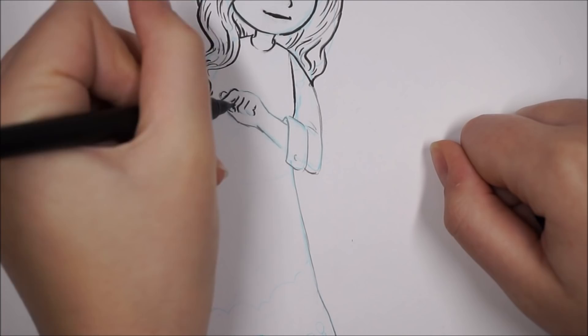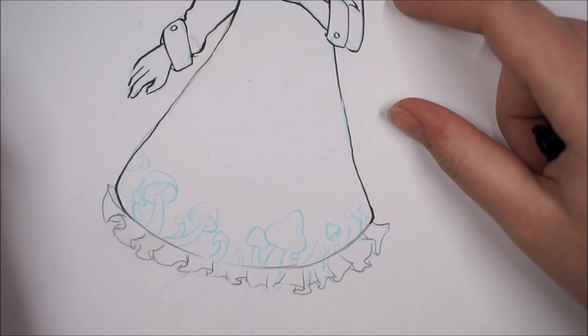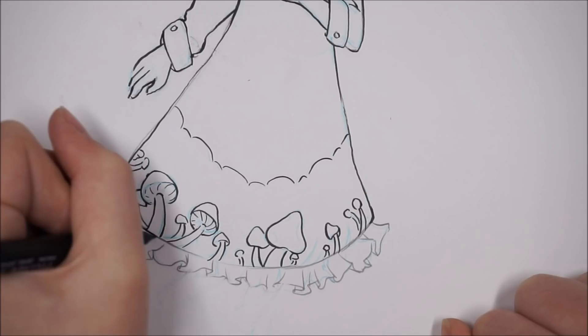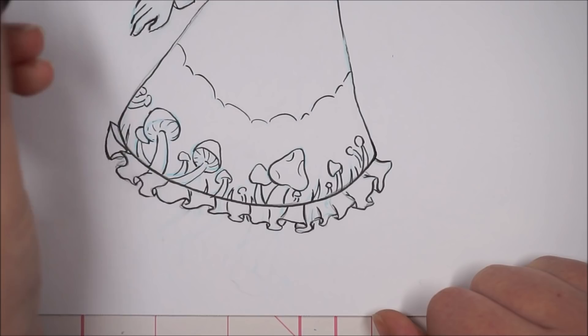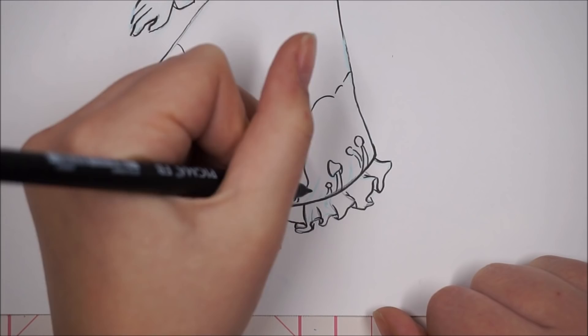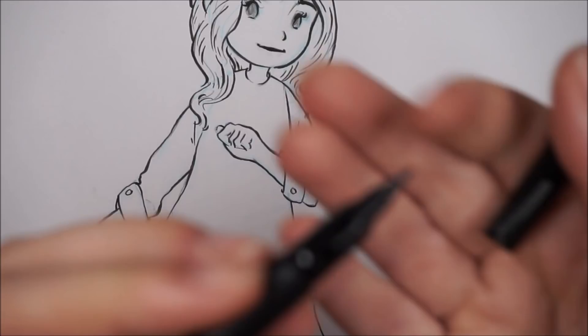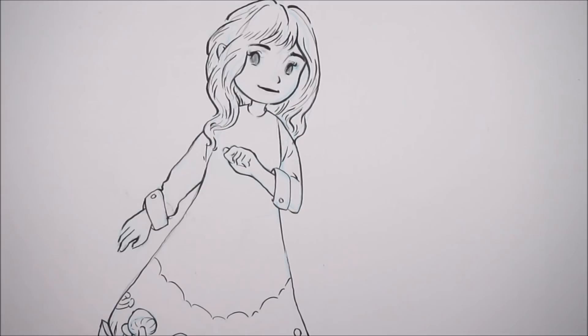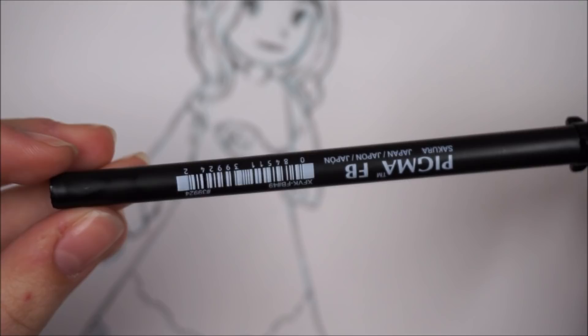I have had brush multiliners before — they were in my Copic pack — but back then I wasn't very good with line work, so I never used the brush pens. I didn't realize just how amazing they are for line weight and line thickness. I felt like making her dress have some sort of foliate pattern on it, and I really like drawing mushrooms, so that's why I decided to do that. Here's the pen — I give you a nice close-up. I'm using the smallest tip here. I don't really know the brand, but hopefully you can read the label if you're interested. This isn't sponsored — it's just something I found at the art store.